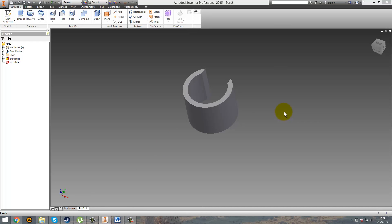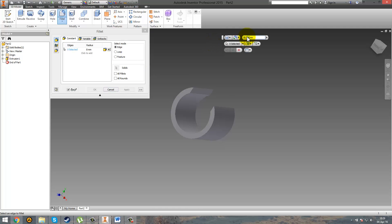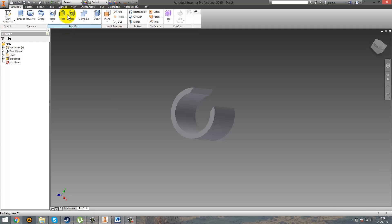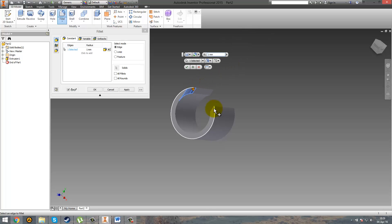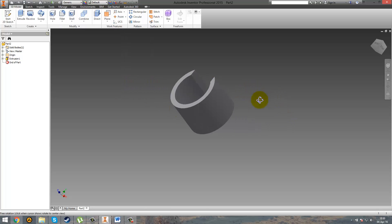So you might think it's really easy — you just go and fillet it 8mm, apply it on this edge and this one. Not quite. You're going to get an error because it's impossible to do a radius there on that edge. For example if you go 1mm or even 2mm you can see in the preview that it works, but if you go above that it's not going to work. So this is a problem.